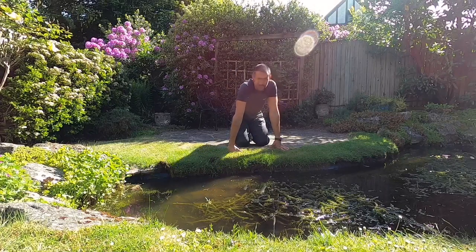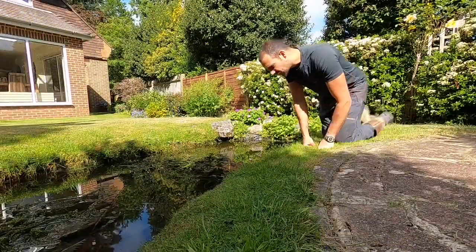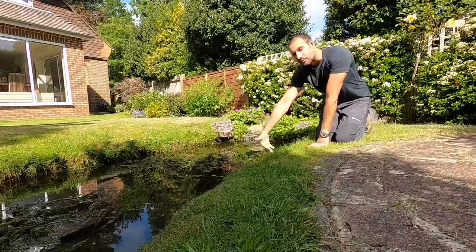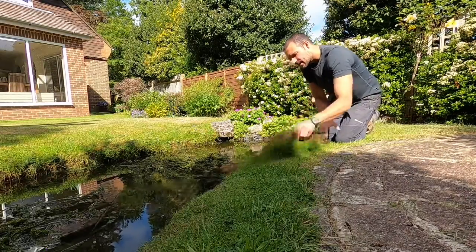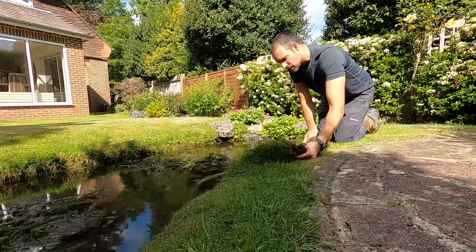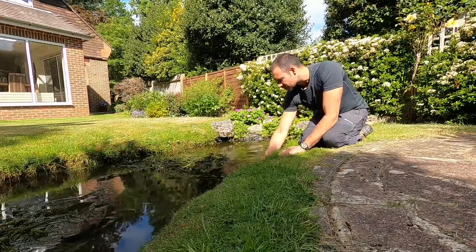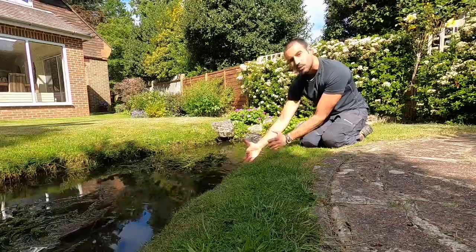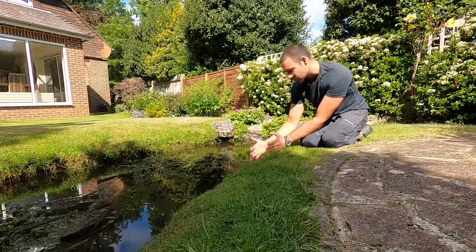So yeah, three or four days' time the pond should start looking very different. Now the first thing I'm going to have to do once I drain the pond down lower than that shelf where the stonework is going to sit is expose all of the overlap of liner by pulling this turf back. But of course, as soon as I start laying stone in the pond, I'm going to reduce the overall dimensions of the pond and the pond volume slightly by the thickness of the stone, which I don't want to do.